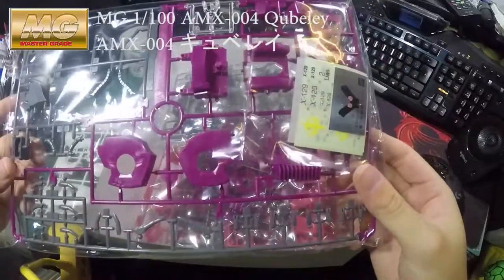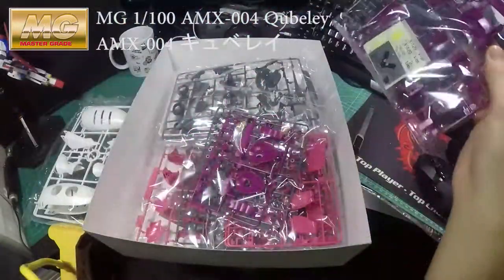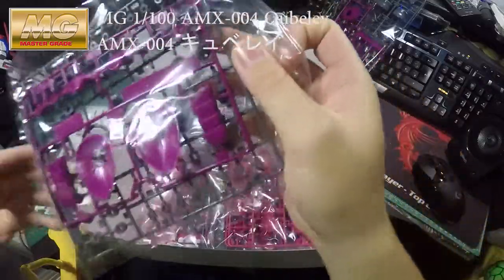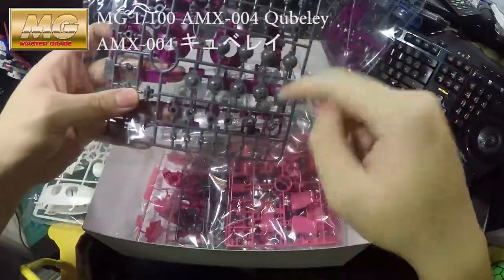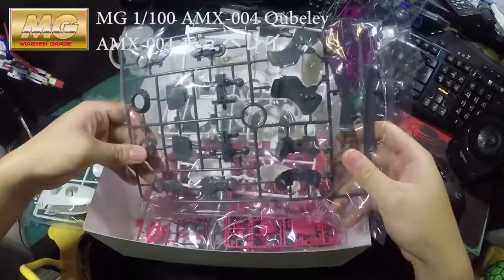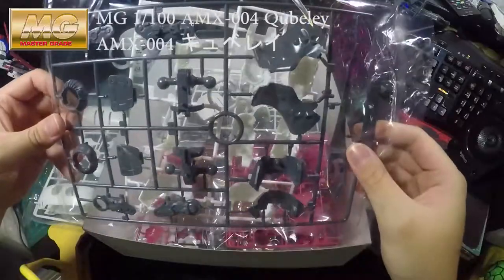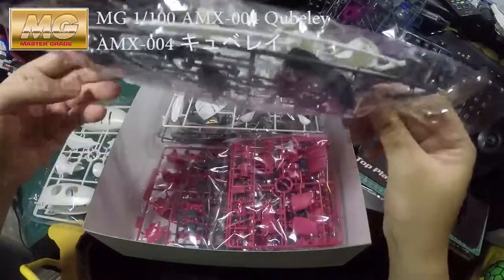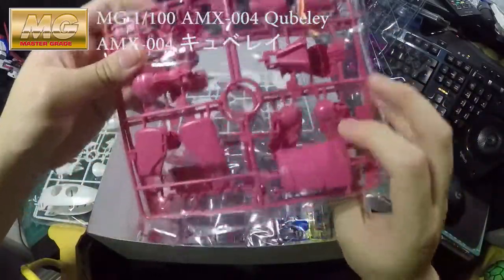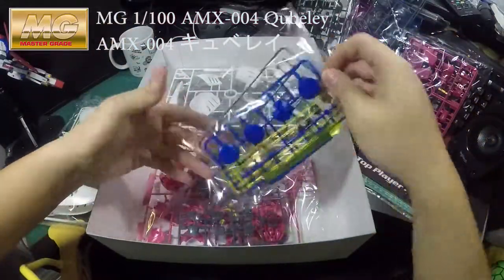Unfortunately I don't think they have Gundam decals for it, so I might have to buy another version of the decals to make it look nicer. That's why the old gunpla have loads of these bits. Wow, this one doesn't have that many parts, so it might build up very soon. There's the pink bit.